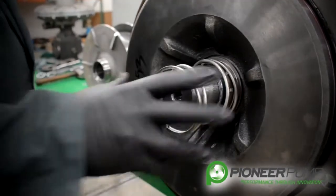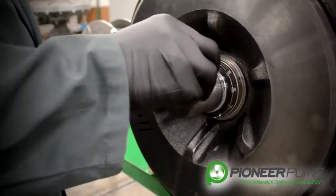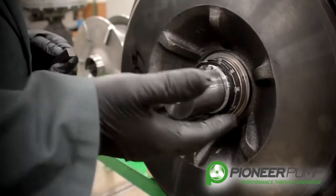With the impeller removed, we now have access to the mechanical seal oil spring, the key from the keyway, and your mechanical seal.